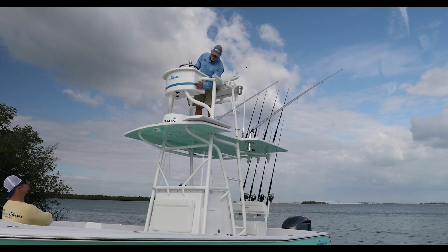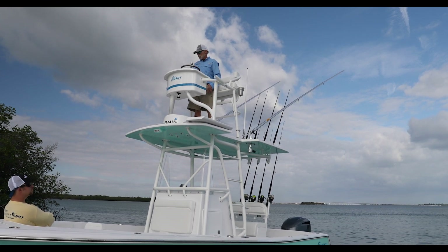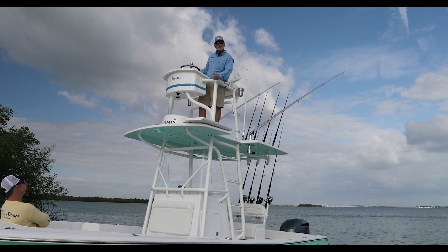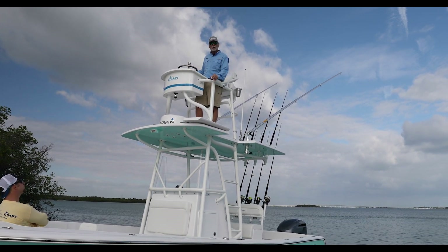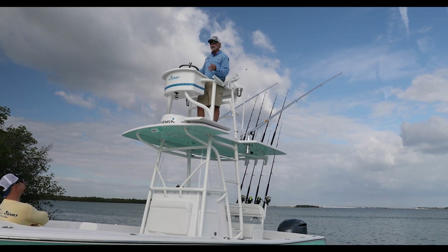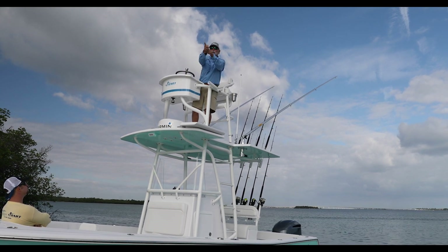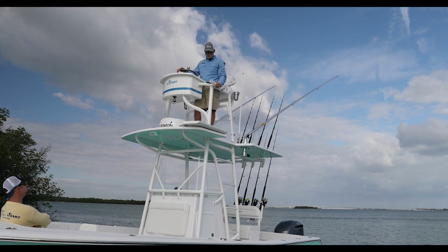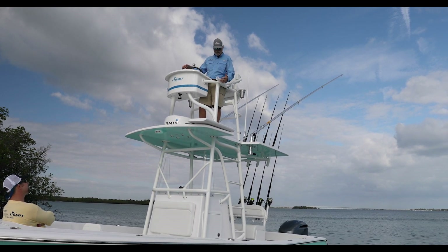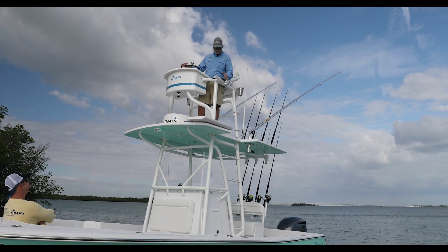We did a nice boot stripe to match the boot stripe on the hull, painted in all-grip paint. One of the other things that was very unique — and this is what Josh prefers — is the forward-facing rod holders. The concept is rods are in place as you're running, searching, and looking. As soon as you see something, slide the rod out and shoot. There was a little head-scratching around the shop when this top arrived, but it makes perfect sense.